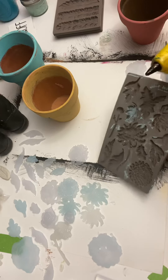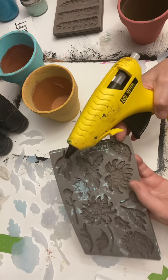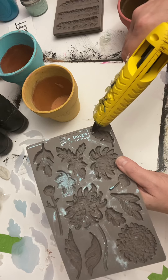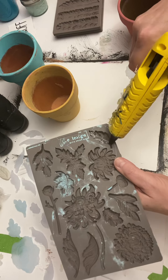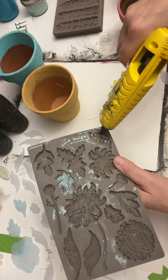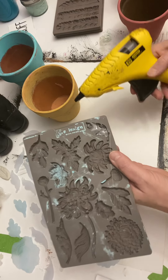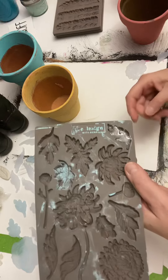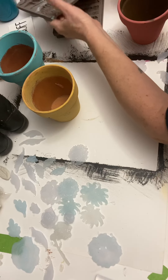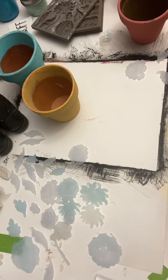My glue gun is already heated up, so I'm just going to slowly squeeze that glue into the mold, just like that, and I'm going to let it dry and cool down. While that's cooling down, I'm going to go ahead and attach some of these flowers and stuff to the pot.